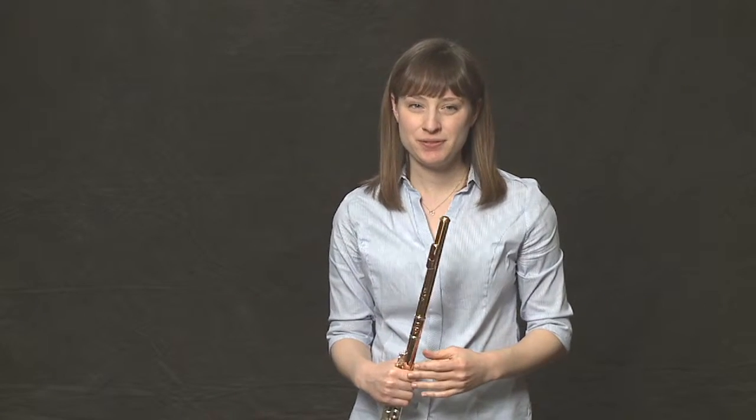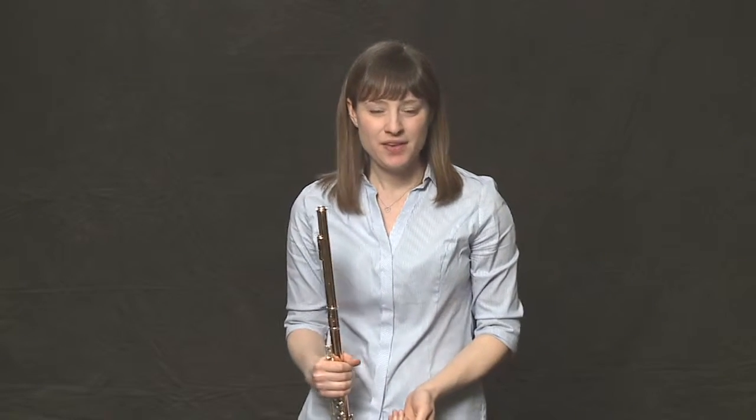Vibrato is a very important aspect of any flutist's repertoire. It's a very advanced skill, one that in beginning band or beginning ensembles and beginning chamber music isn't necessarily utilized, but it's very important to know and understand how to produce vibrato. Vibrato is the shimmering, wave-like effect that you hear on top of the notes.